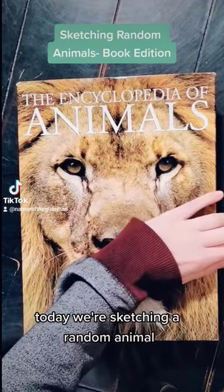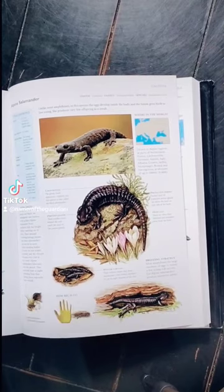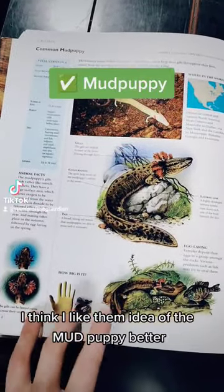Today we're sketching a random animal. Let's flip this bad boy open to a random page. Our choices are either a salamander or a mud puppy. I think I like the idea of the mud puppy better.